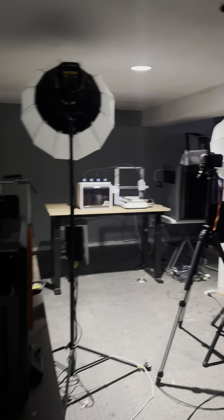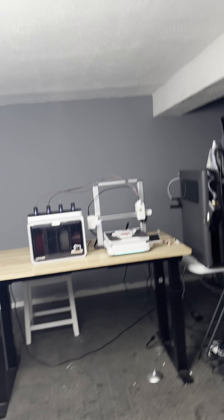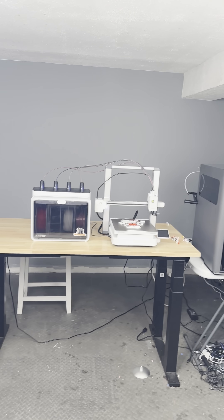All right guys, I did a four color print on the Creality Sparks overnight. I have not looked at it. I am going to look at it live right now with you and we're going to see how it came out.